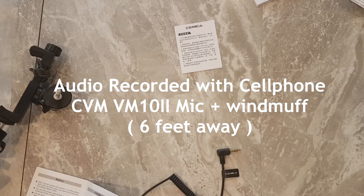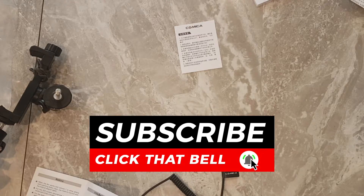So you tell me what you think — I think this microphone definitely helps. If you enjoyed this video make sure you share, like, subscribe, and I will see you guys in the next one.